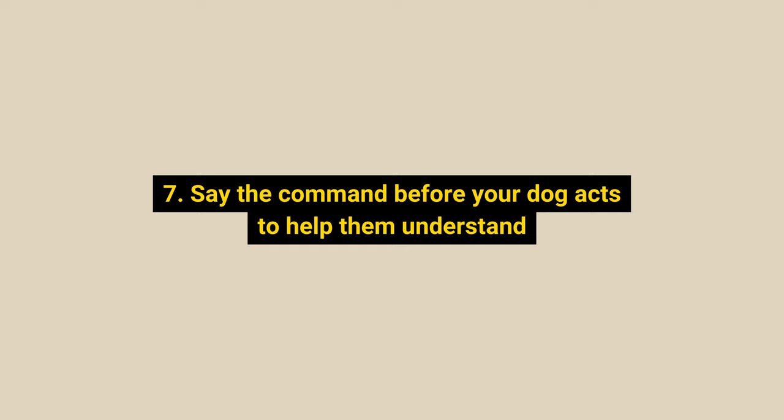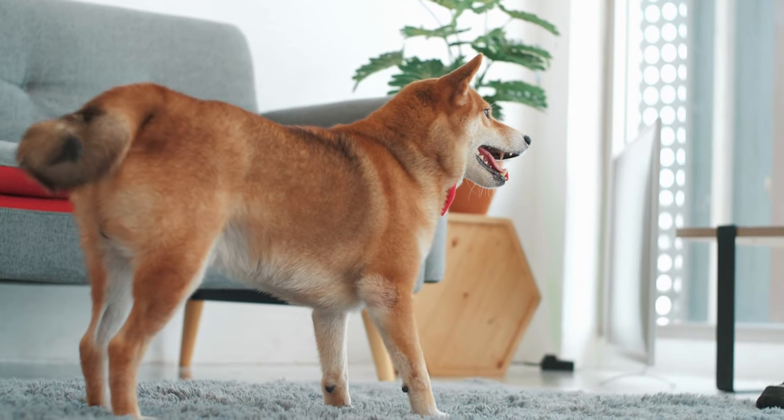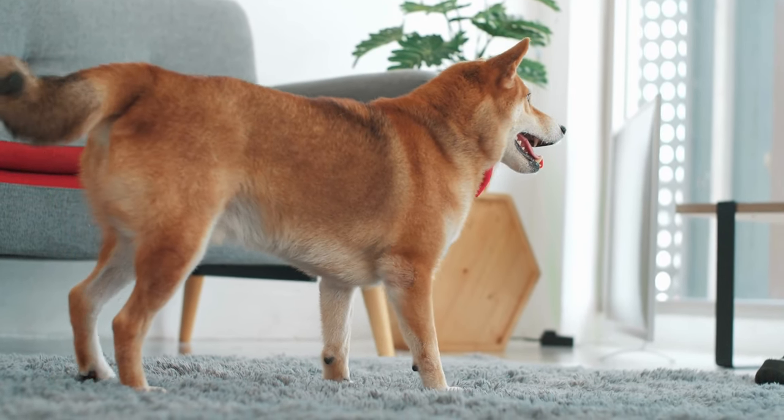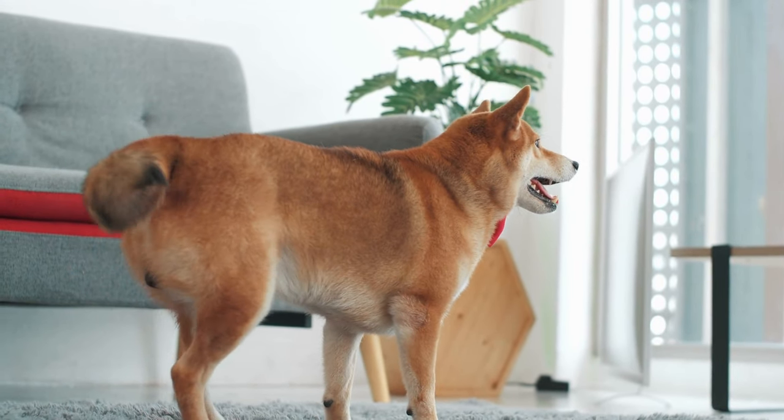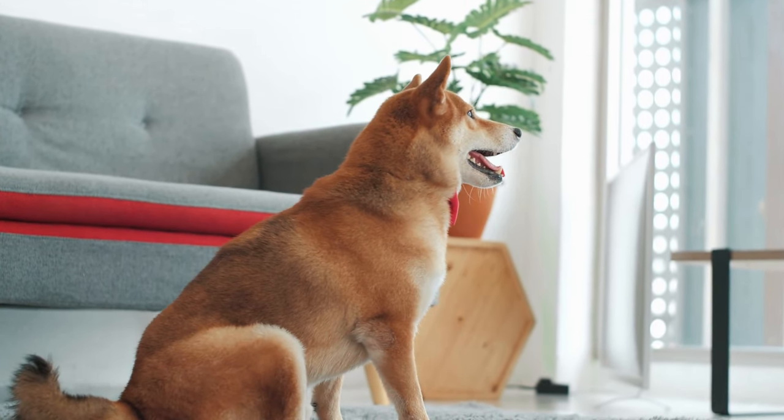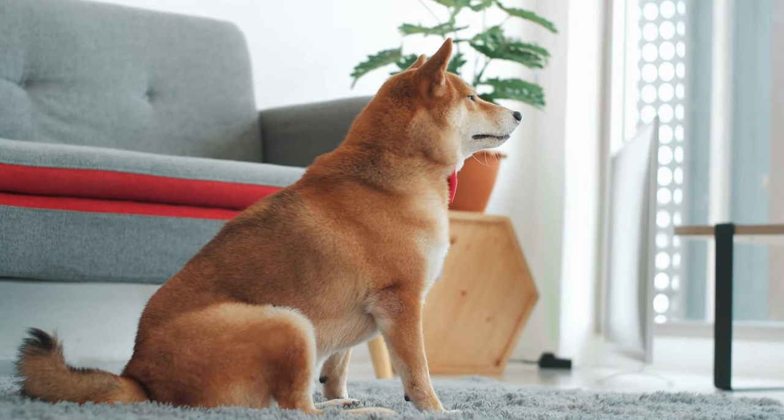Number 7: Say the command before your dog acts to help them understand. If you say the command when your Shiba is naturally about to perform the action, they are more likely to understand the verbal cue word. Your dog will begin to link the term you are saying with the activity they are performing if you say it as it is happening.